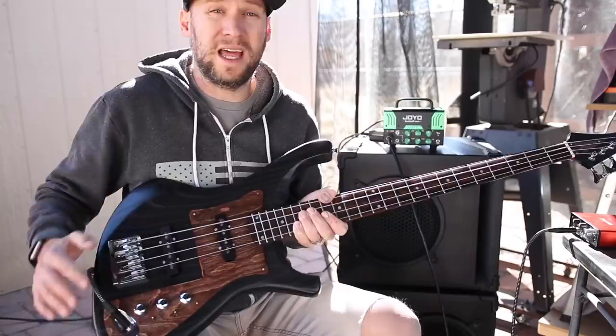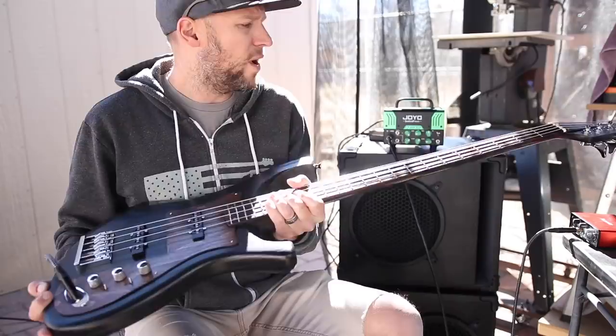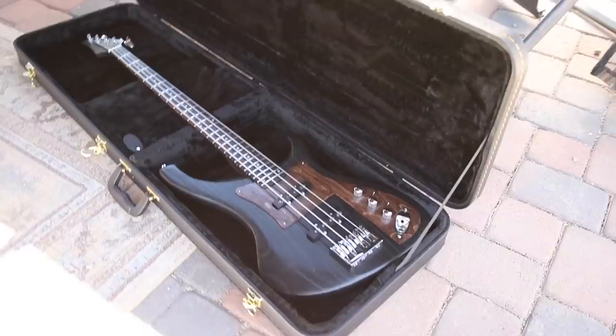If you're interested in wiring up your bass like this, I do have my wiring diagrams for sale on my website, GunsandGuitars.net, where I will also have this bass for sale. Unfortunately for you guys, this bass has already sold. I listed it on my website last night and one of my viewers was browsing and bought it before you guys could.